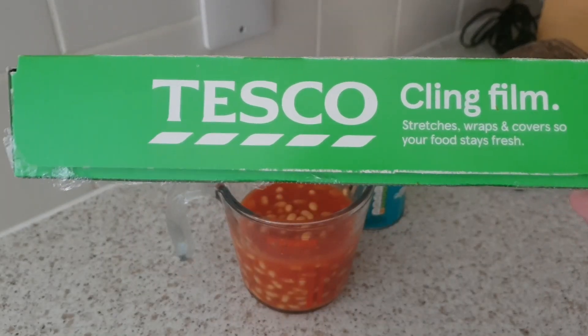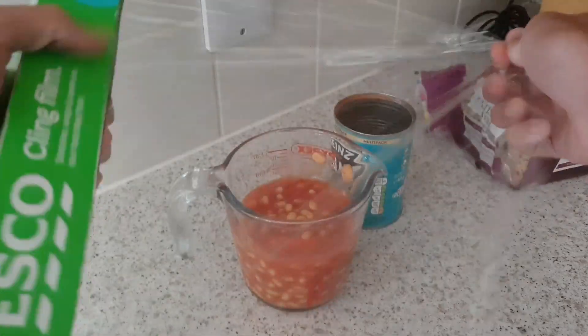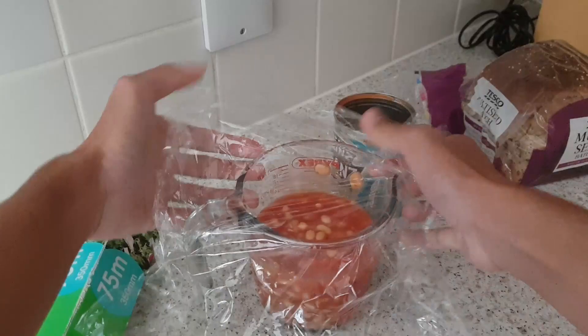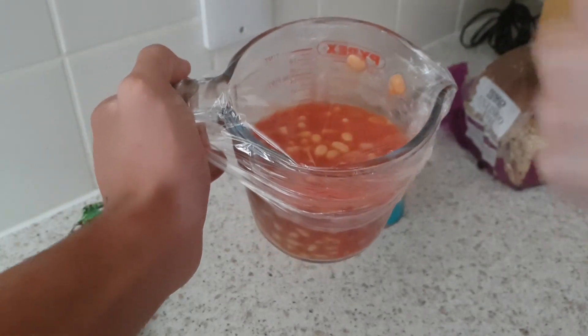Next up, we have to cling film this baby up. So let's just get some of that cling film on. There — there you go, see? Easy! What was that, two, three seconds? If I can do it, any of you can do it.